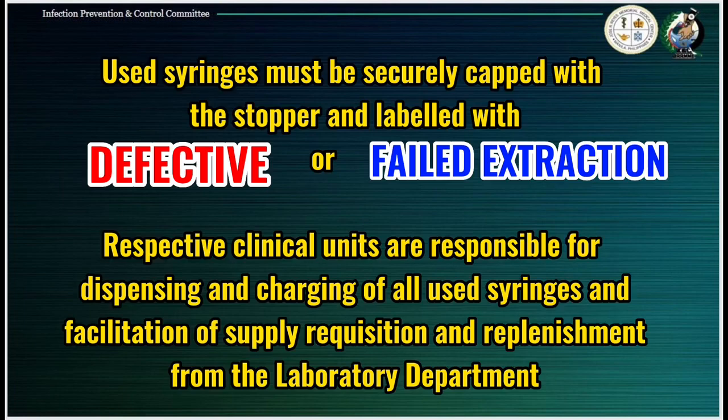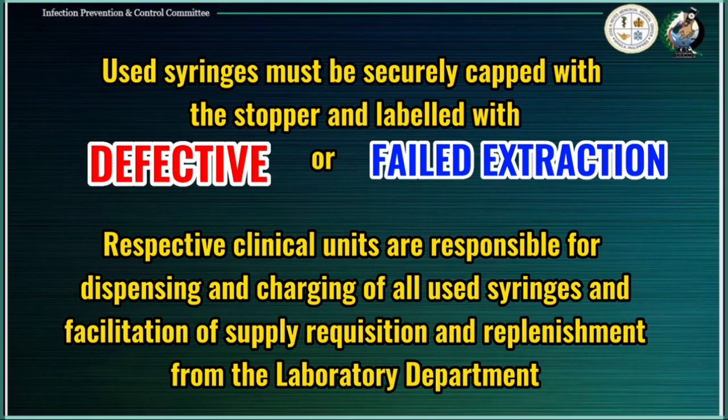Used syringes must be securely capped with a stopper and labeled as 'defective' or 'failed extraction.' Respective clinical units are responsible for dispensing and charging of all used syringes and facilitation of requisition of supply and replenishment from the laboratory department.